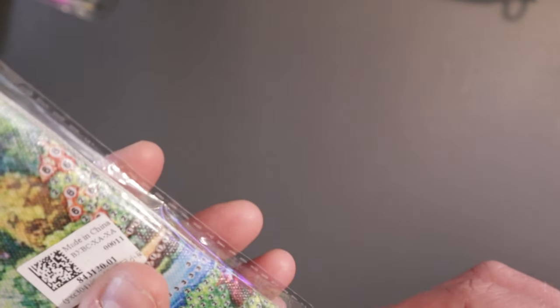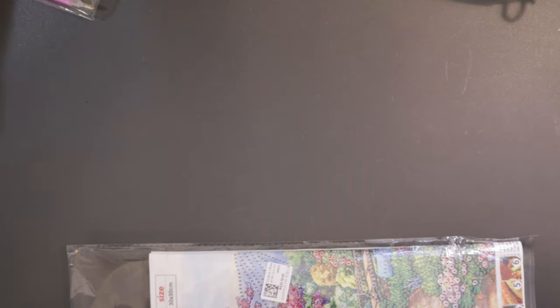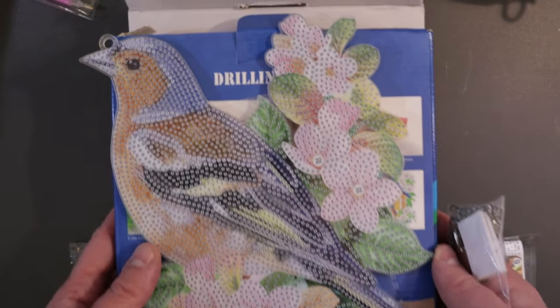And finally the last thing we have here is a canvas — it's a partial canvas with special drills. I don't know if I said the price on this — the hanging piece is $13.81. So that's the price on that.